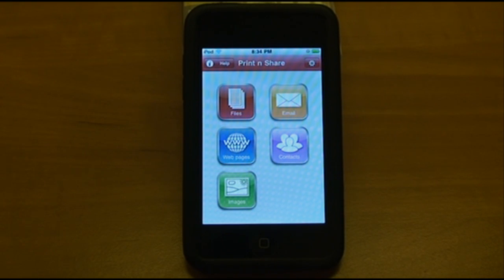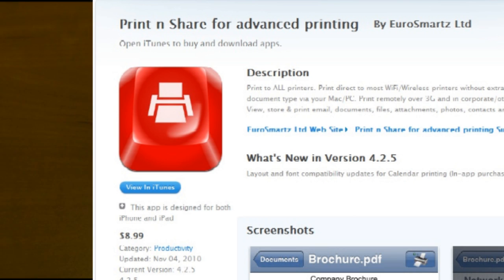Hey YouTube, today I'll be reviewing the Print and Share app. Print and Share is available for all iDevices — the iPad, the iPhone, and the iPod Touch. It's currently $8.99 in the App Store.